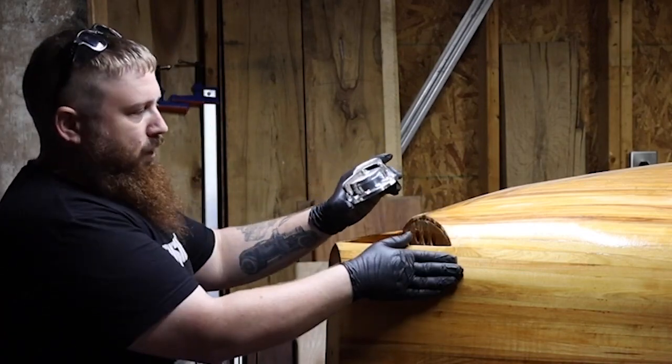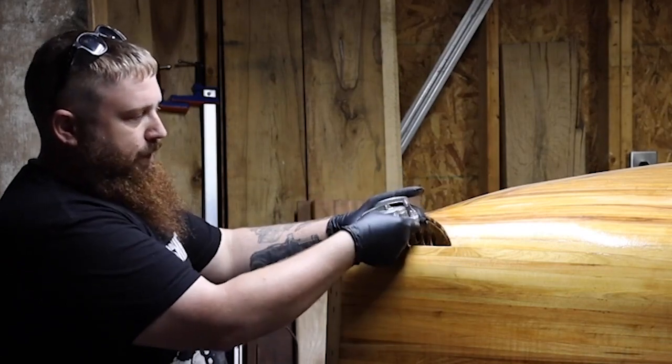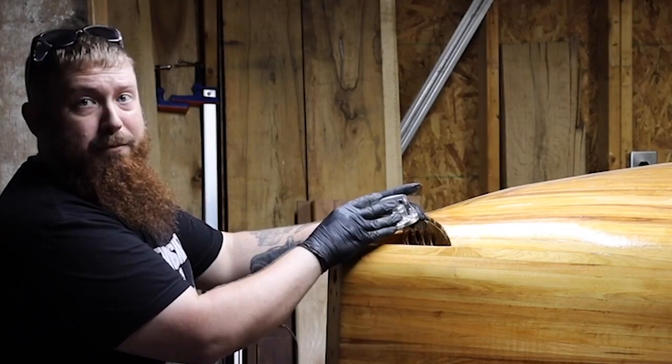It needs to follow the curve of the body and then it just needs to have a little recessed area for this gas cap to sit into.